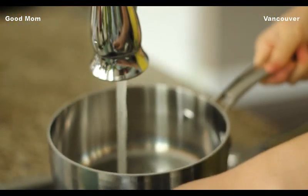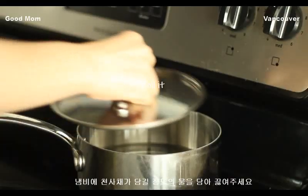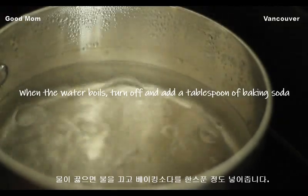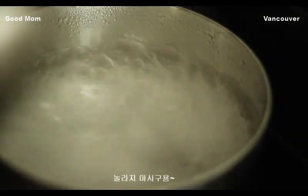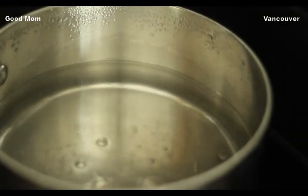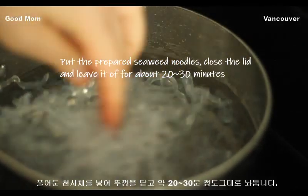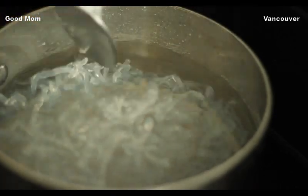The hot water will be made to heat. Then I will add the hot water. The hot water will be hot and add 1 egg and 2 or 3 and 1 or 2.